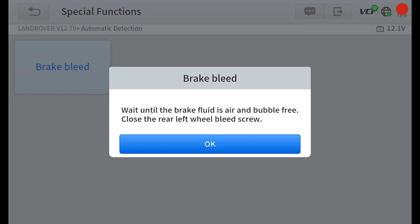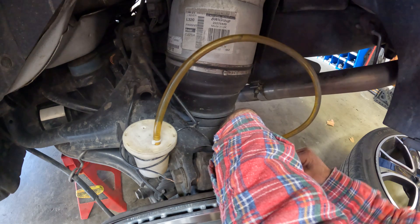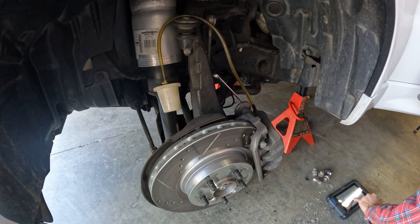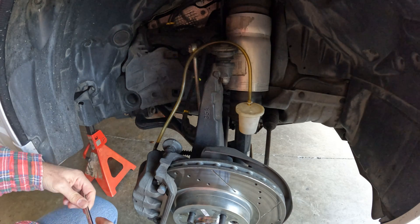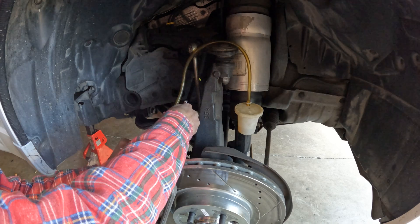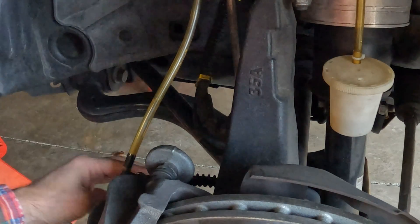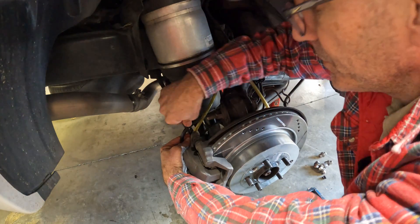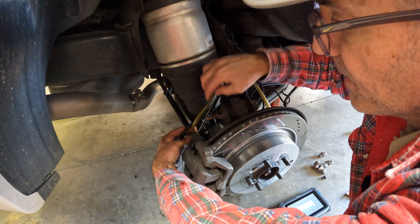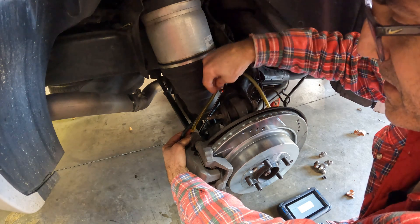Wait until the brake fluid is air bubble free. We're going to close this because I didn't see any air. Port left is open — hit OK. No air bubbles out of there. So we jumped over to the front right wheel — and there is air coming out. Three bubbles came out of that thing. All right, rear bleed screw open. Let's see what we get, hit OK. Didn't see any bubbles, pushed a little fluid.